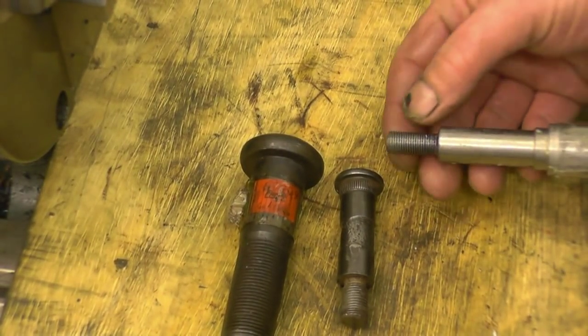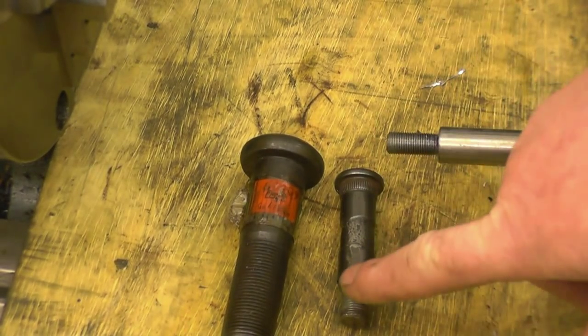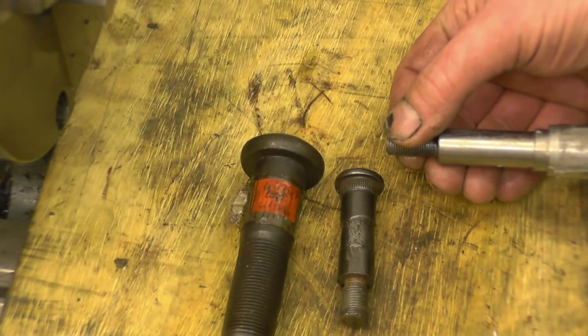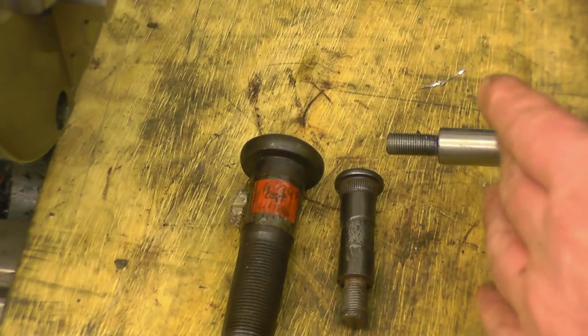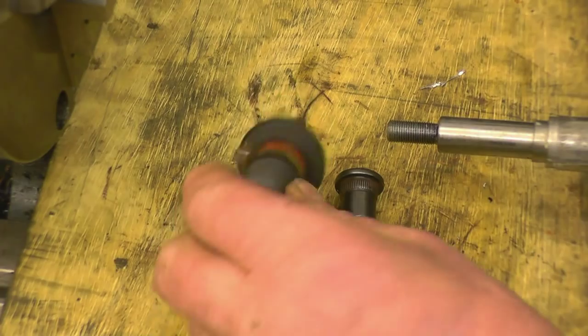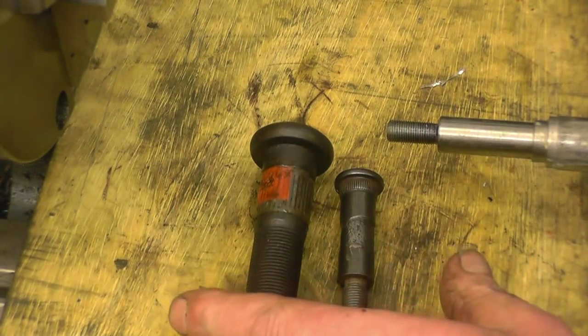In one of last week's videos I cut this thread - that's the thread for the studs I'm making - at the wrong angle. So what I'm going to do, I'm eventually going to get this job sorted for once and for all. I'm getting short of silver steel so I'm going to use a couple of those. Those are actually wheel studs off a wagon.